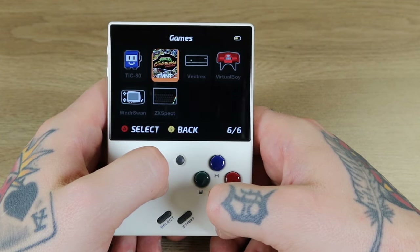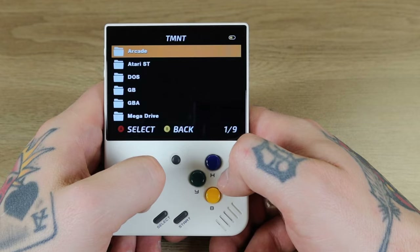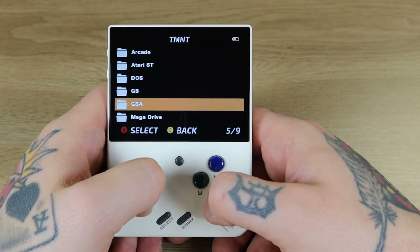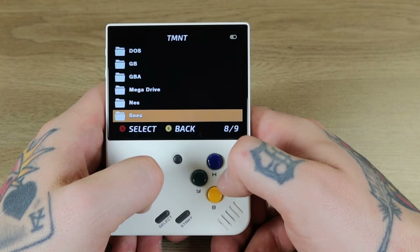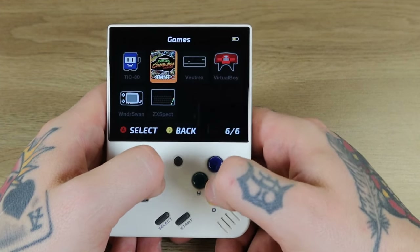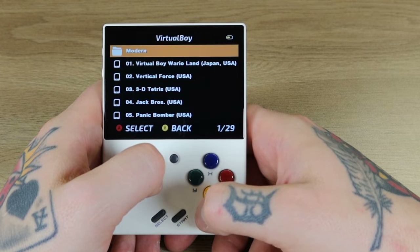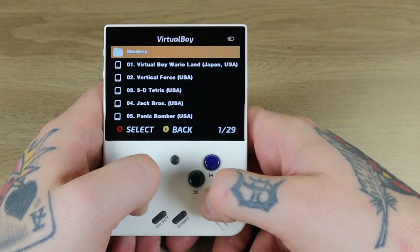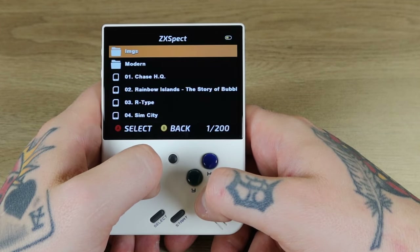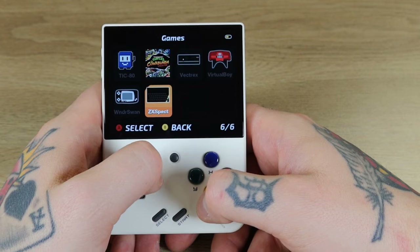The Teenage Mutant Ninja Turtles Cowabunga Collection pulls all your TMNT games from across different collections — Game Boy has three, Game Boy Advance has two, Mega Drive has two, ZX Spectrum has one. It's a nice way of locating everything. Vectrex has 36 titles plus four in Modern. Virtual Boy has 29 titles plus 26 in Modern. Wonderswan has 83 plus four in Modern. ZX Spectrum has 200 plus two Images and 102 in Modern. A massive, massive amount of games here.